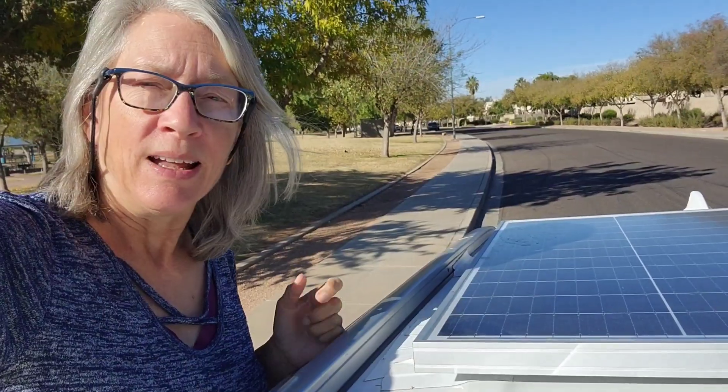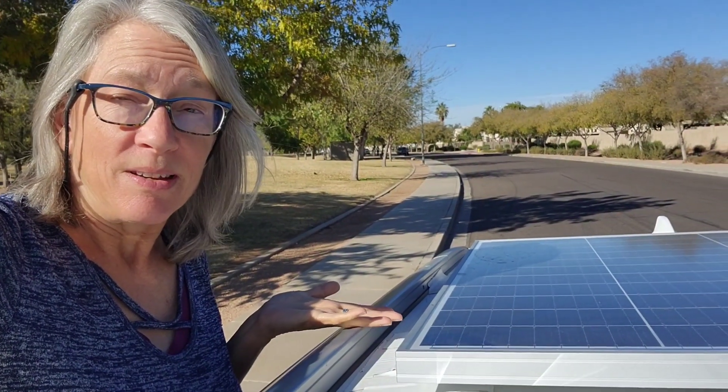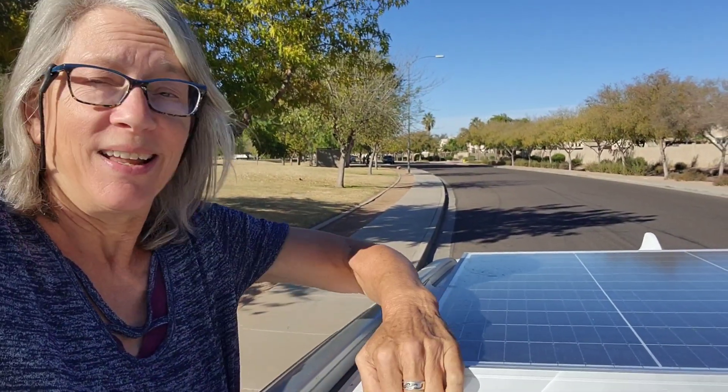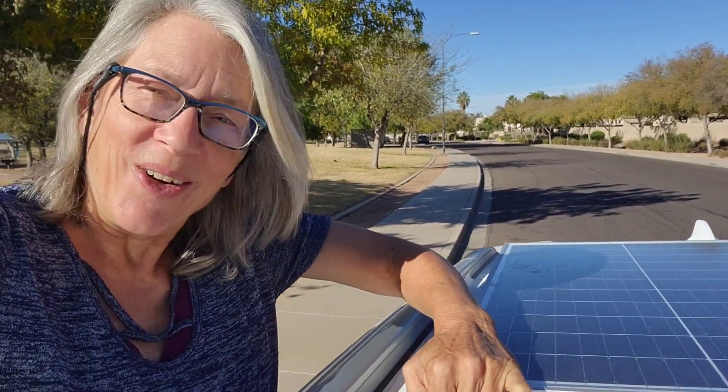If any of you have used flexible solar panels that you need to set out and babysit while your battery is charging, it complicates your life in ways that gets really irritating after a while. So I decided to pull the trigger and put a panel on my roof. I get that this installation method might give some of you the heebie-jeebies, but it's not going anywhere.